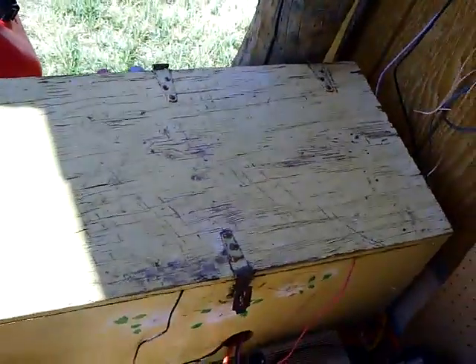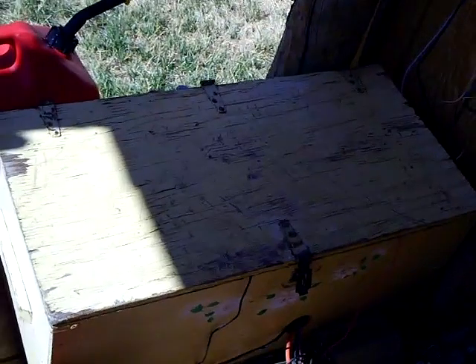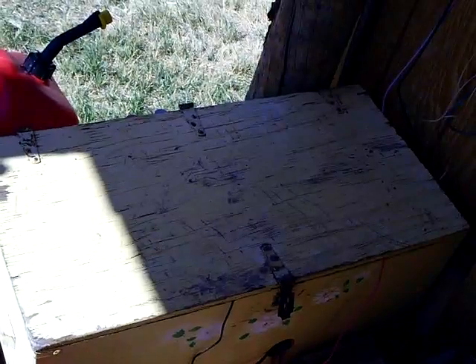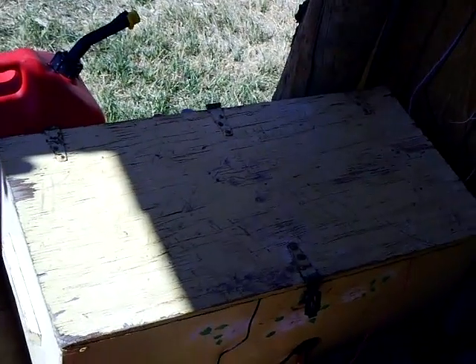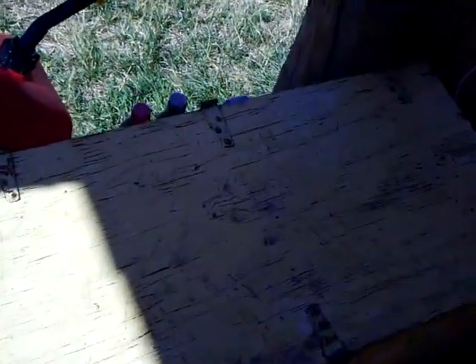The next part of the system is the batteries. I keep my batteries in a wood box on my porch for a number of reasons. Batteries work better when they're kept cool in the summer and warm in the winter. Having them outside in a shaded box keeps them cool in the summer, and in the wintertime I stuff that box full of insulation. Because batteries put off dangerous gas, you don't want them inside a shed or a house, so the wooden box keeps them protected from the weather.